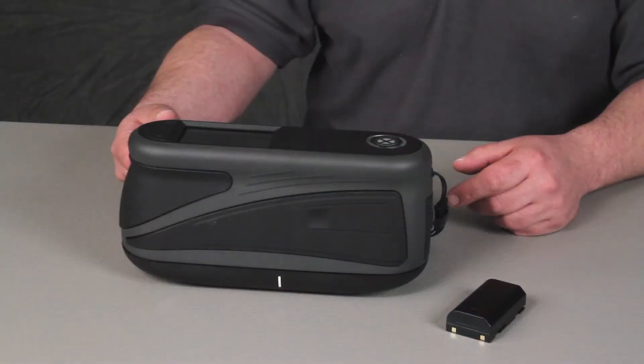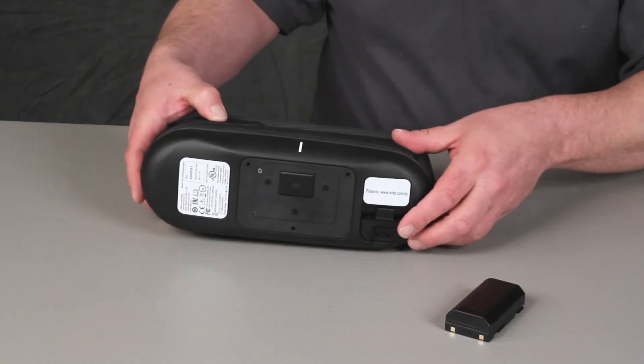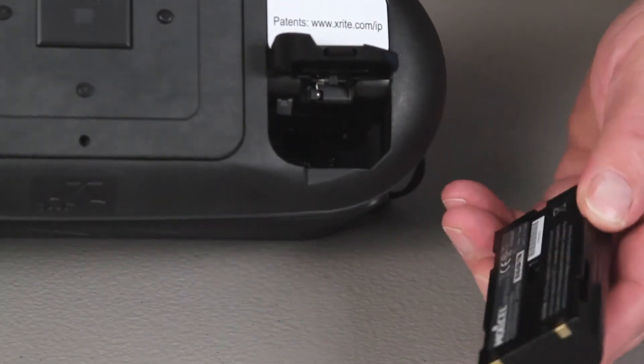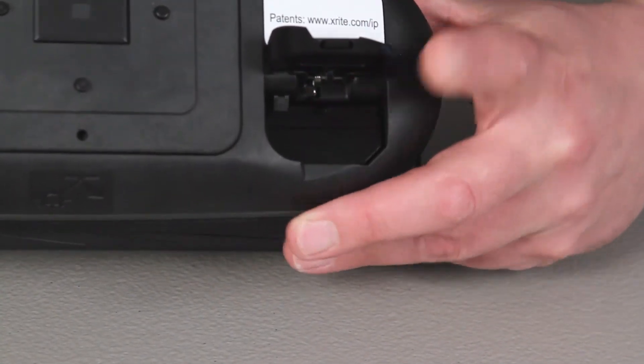Your instrument ships with the battery pack removed. To install the battery, carefully turn your instrument over and open the latch securing the access cover. Insert the battery with the battery contacts facing down until it latches into place. Close the access cover.